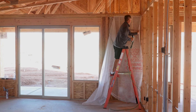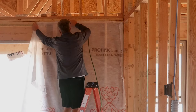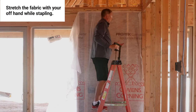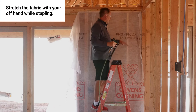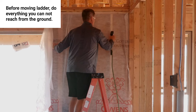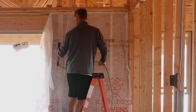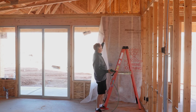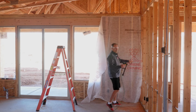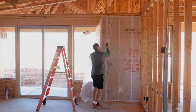You'll notice that I stretch the mesh with my left hand and use my right hand to staple. Before I move the ladder, I will do everything I can from this height so the rest can be done from the ground. Now that we've got the top of the wall meshed off, we can work on the bottom. I'll move my ladder and continue working down the right side — once the mesh is stretched it's easy to just go down the studs with my automatic gun.